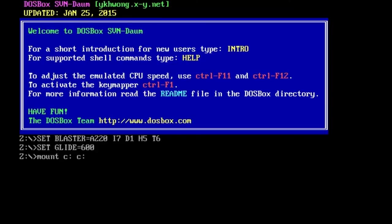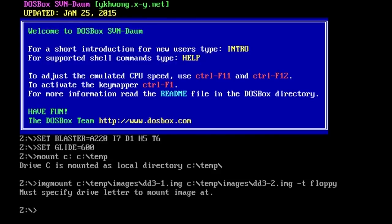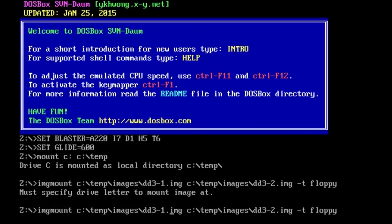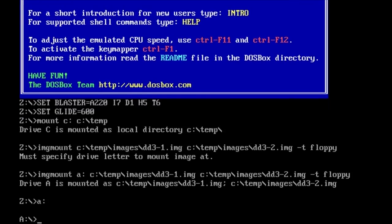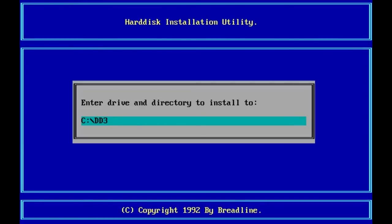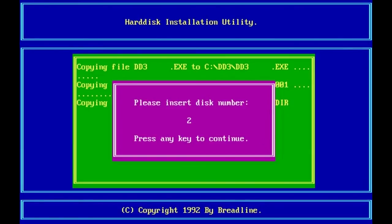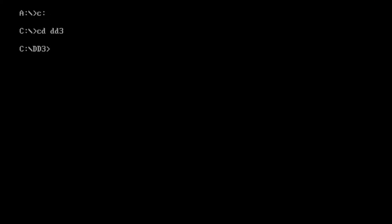I also wanted to show you how to handle the case where you have more than one disk, like with Double Dragon 3. Unfortunately, the base DOSBox does not handle this properly — you need a special build like the SVN Daum version I'm running here, or another build that supports multiple floppy images. Then using the imagemount command, you pass the names of the images one after the other. It loads the first image first, and then there's a key combination — I think Control+F4 — that you press when you want to switch disks, and it loads the second disk really fast because it's just virtual.